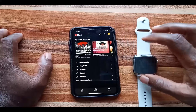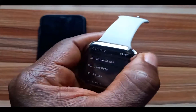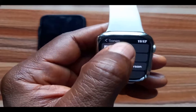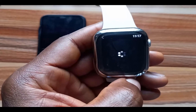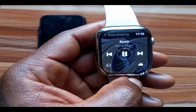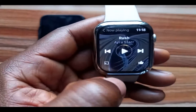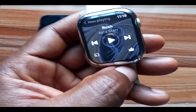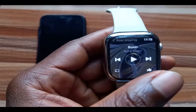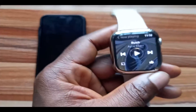Songs you add to your library on YouTube Music on your iPhone will show up under the Songs tab and appear here on the Apple Watch. I'll go to Songs and play one of the tracks to show you how the YouTube Music app works on the Apple Watch. As you can see, I can control the YouTube Music app right from my iPhone — I can skip to the next track, skip to the previous one, and also like a song, which will be added to my Liked Songs.